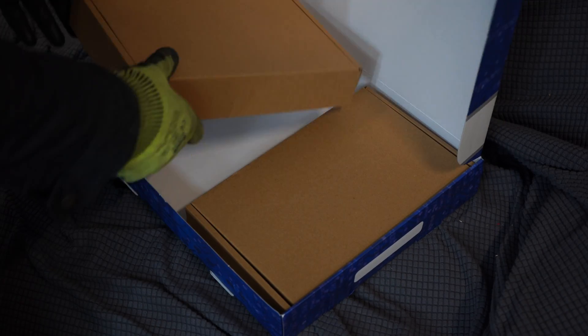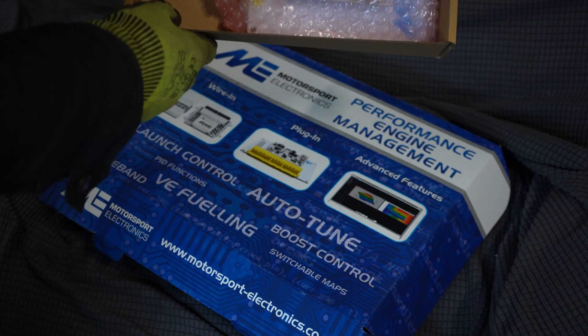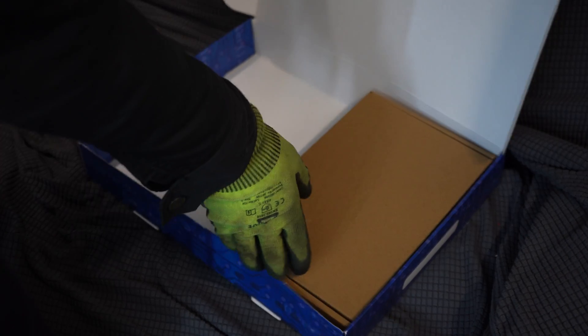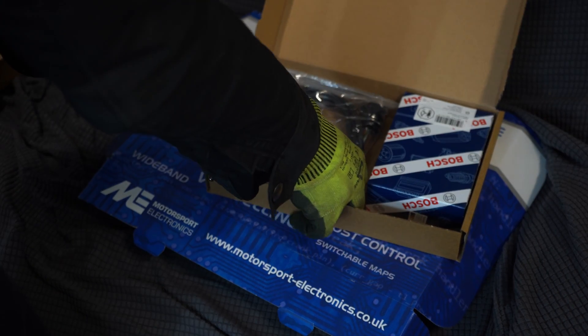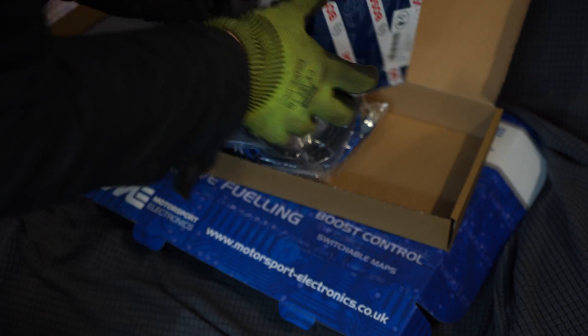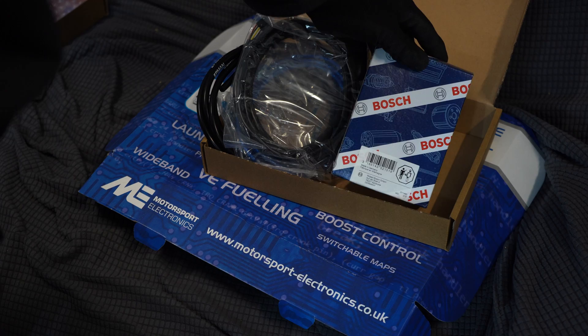Warnings, stickers — everyone loves stickers. In here we have the actual ECU — that's where all the money goes. And then inside here is vacuum lines, a USB cable, the extended loom for the wideband, and the Bosch wideband sensor. So we're going to start with installing that first.